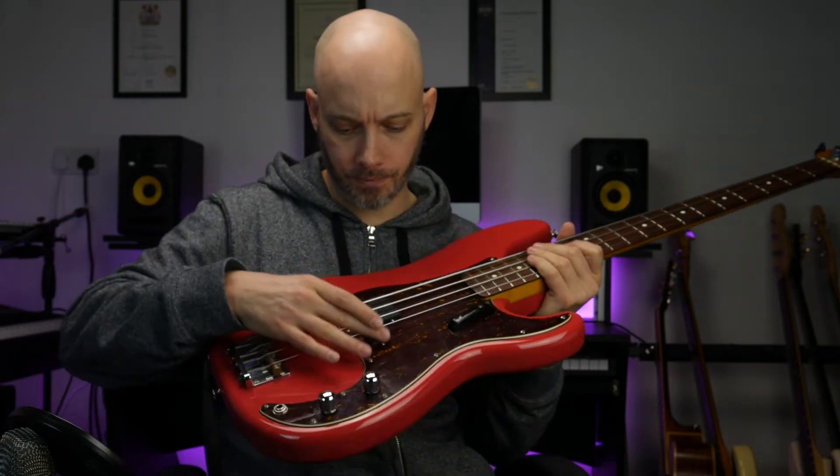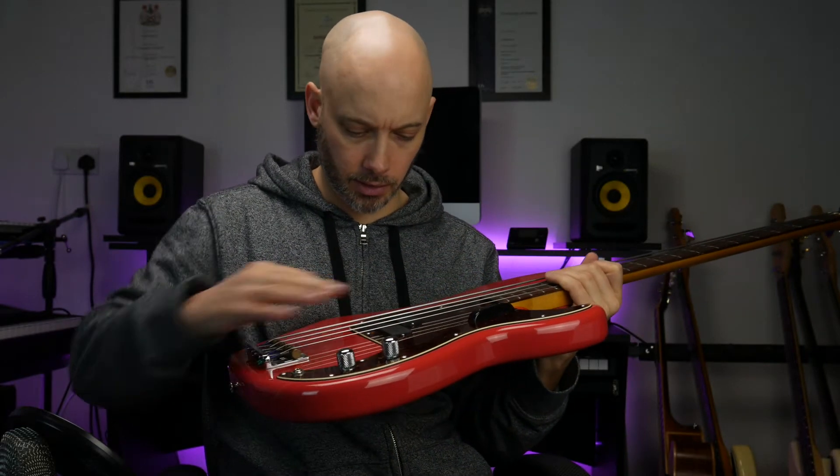And here it is — here's the finished article. The first thing that strikes me is they are completely black. It just says Bartolini on them, so I think that looks pretty cool. It gives the bass quite a unique look, which I like. But I guess the real test is what do they sound like? So I thought I'd do a side-by-side recording of the original pickups and the new pickups and let you see what you think — see if you agree with my findings.